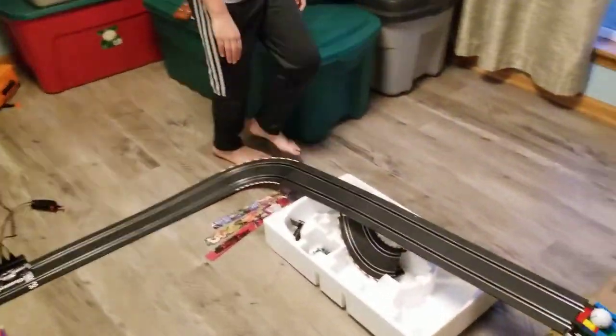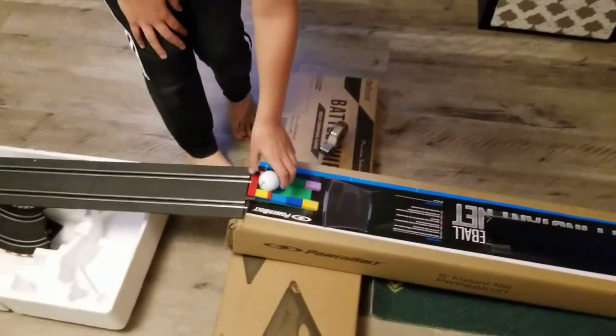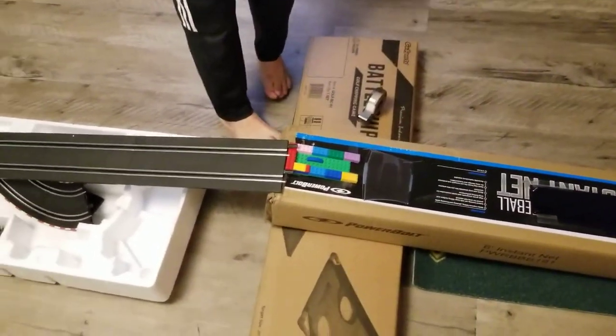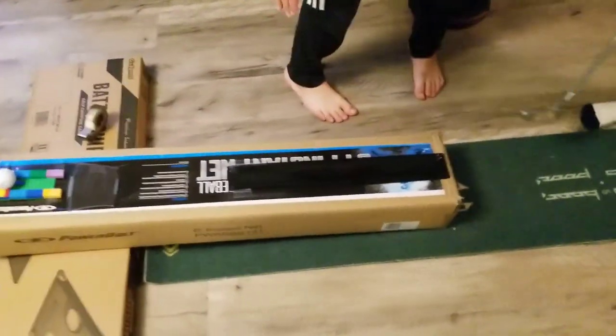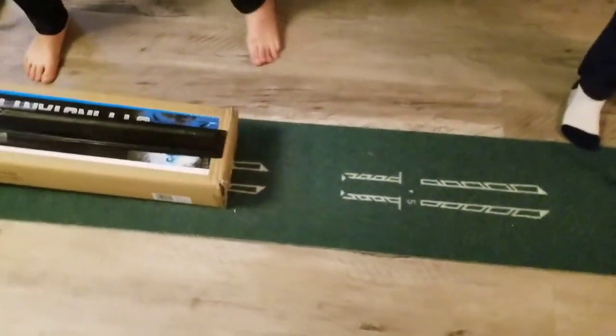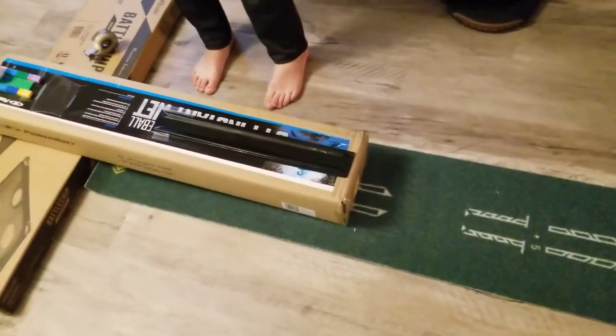So what we did is we got these slot car tracks and we connected them to this patch which we use as a ramp. And then we made this ball holder out of Legos and put this brick there so the golf ball wouldn't move. And then we got the slot car ramp and taped it to the box, which my slot car is going to drive into the golf ball.